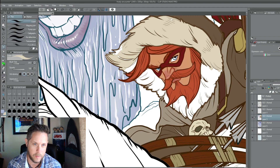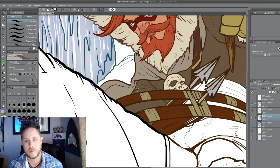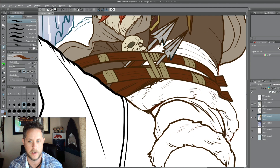You see how it's not quite filling in there? I'm using the paint dropper thing, but it just doesn't want to fill it all the way. Sometimes it doesn't fill all the way into the line — it leaves a little white gap, so I'm going in and cleaning that up.